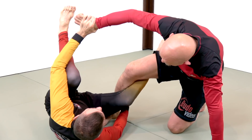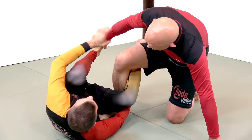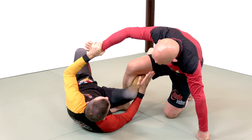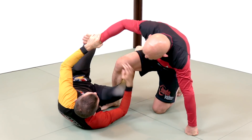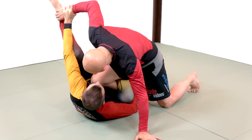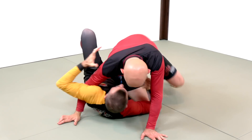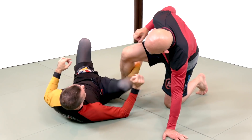At the same time, I'm extending the reverse de la Riva hook to shift your center of gravity — simultaneously kicking this leg up, this leg up, and now I'm free. The reason I want to extend this leg is just to keep you going in that direction, because if you're driving into the knee cut and I don't do that, I can try to arm drag you but I'm just going to pull you into an underhook. So I just want to make sure that I shift your center of gravity a little bit.